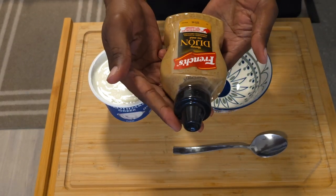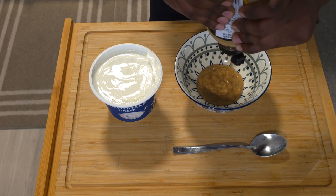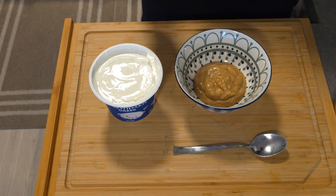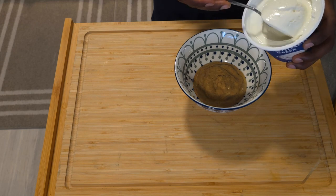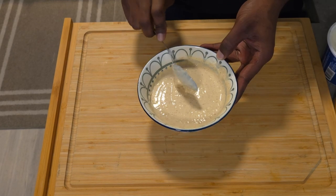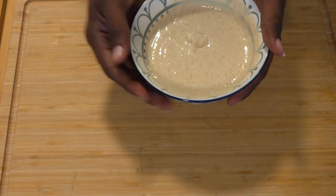While your chicken is marinating, start on the spread for your burger buns. We're doing a honey Dijon mustard aioli. Instead of mayonnaise we're using plain Greek yogurt — a slightly healthier take. You'll need about a cup of plain Greek yogurt and about two to three tablespoons of Dijon mustard. You can add a little more or less — just adjust the flavor to your palate.